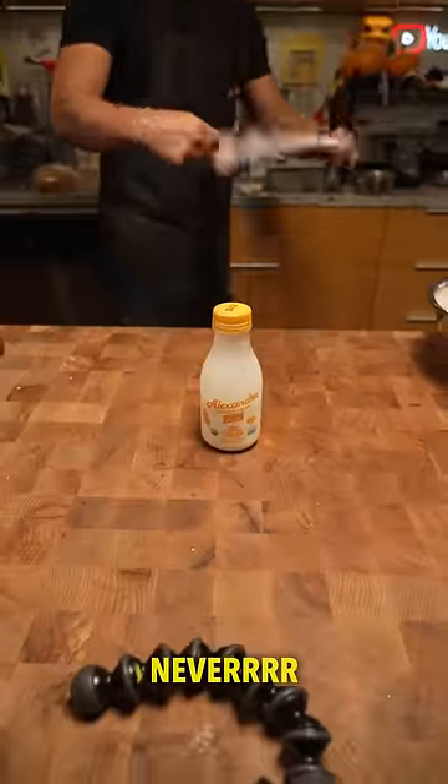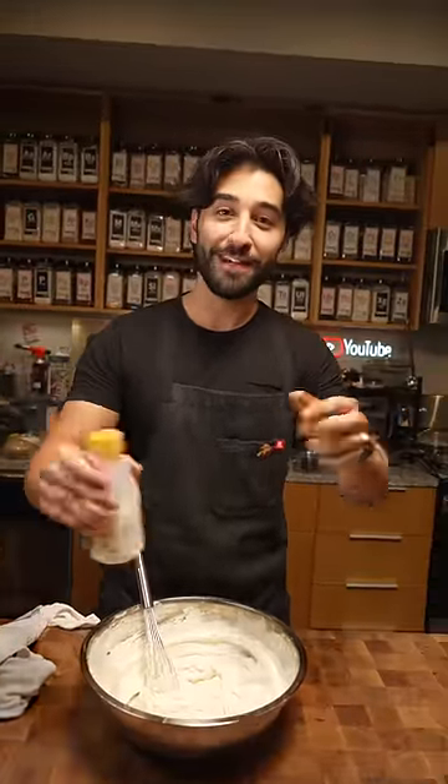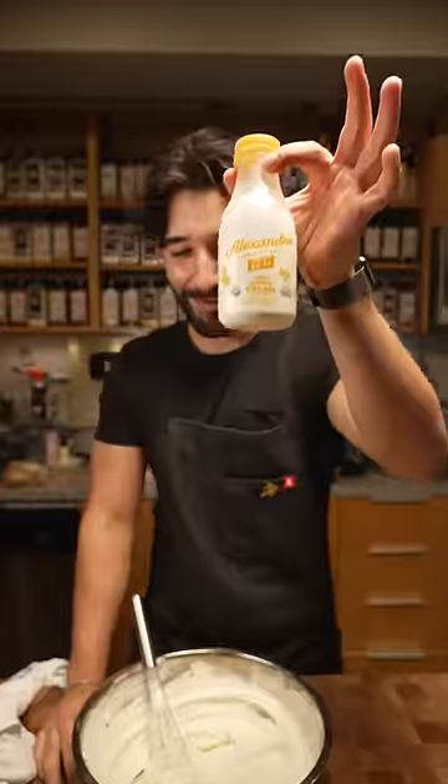Hey Matt, how do I make whipped cream? I thought you'd never ask. Okay, I didn't think this video was necessary, but Michael didn't know how to make whipped cream. He's flipping me off right now, so I'm gonna show you how to make it.